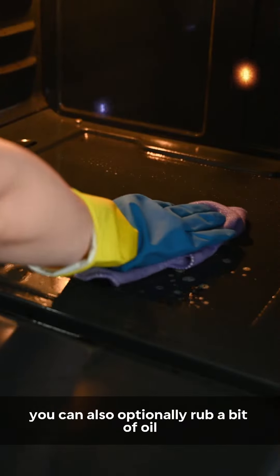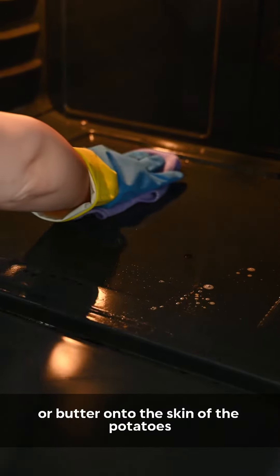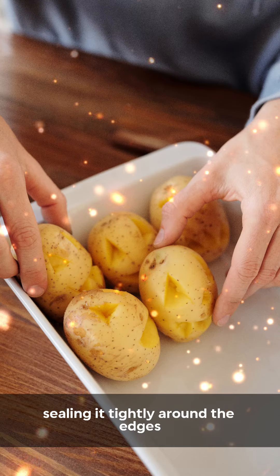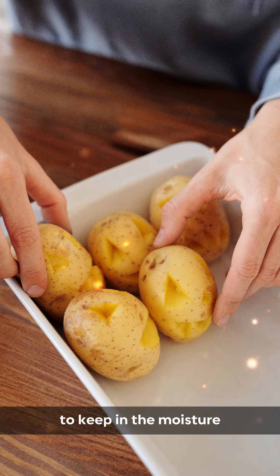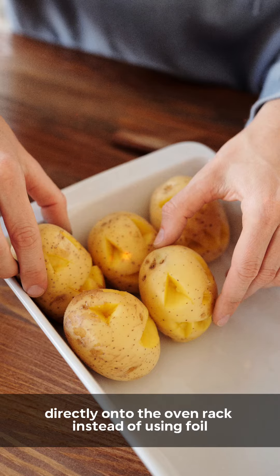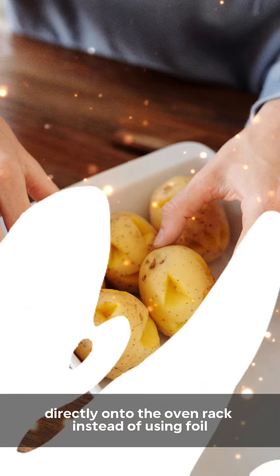You can also optionally rub a bit of oil or butter onto the skin of the potatoes for a crispier texture. Wrap each potato individually in foil, sealing it tightly around the edges to keep the moisture. If you prefer, you can also place the potatoes directly onto the oven rack instead of using foil.